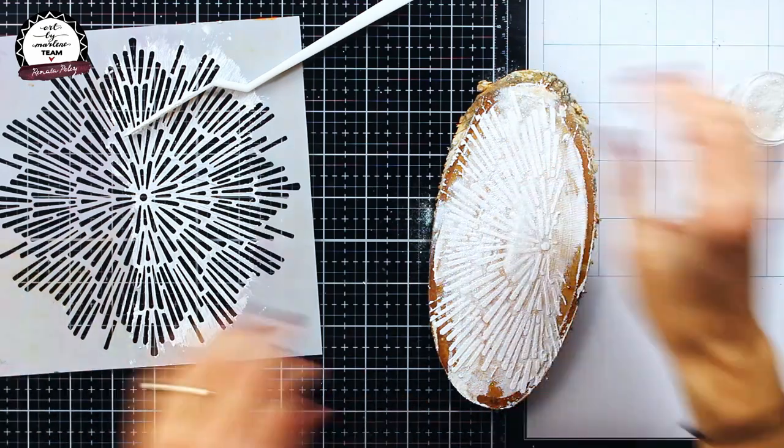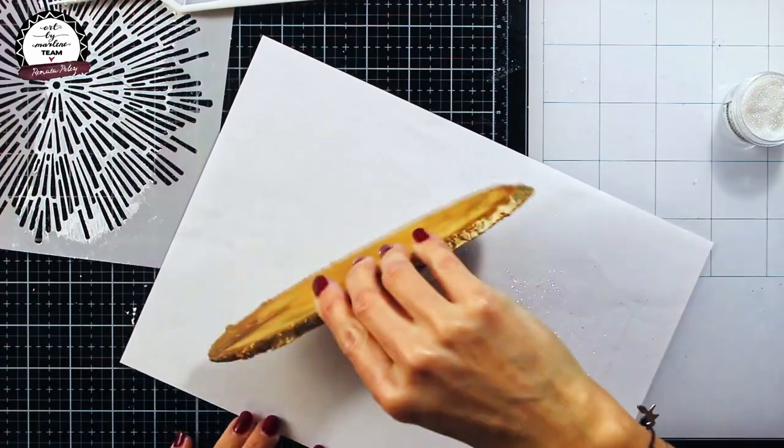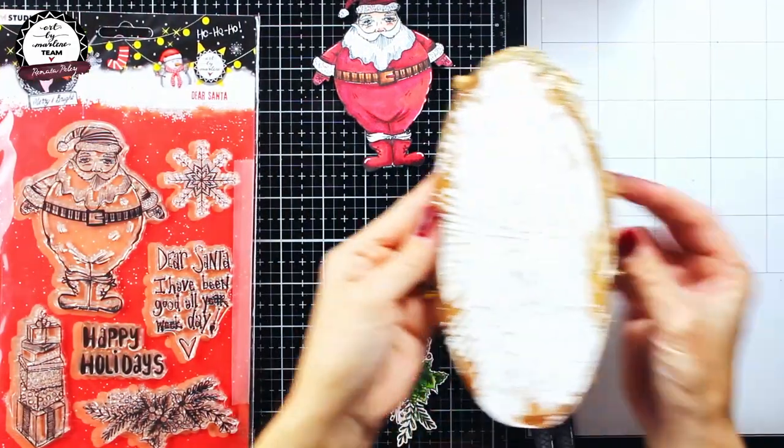As you can see, the embossing powder will get nicely stuck to the structure paste, so the only thing I need to do is to heat it with my heat gun and it will give a really lovely result.